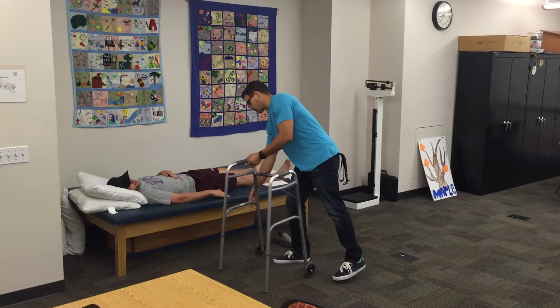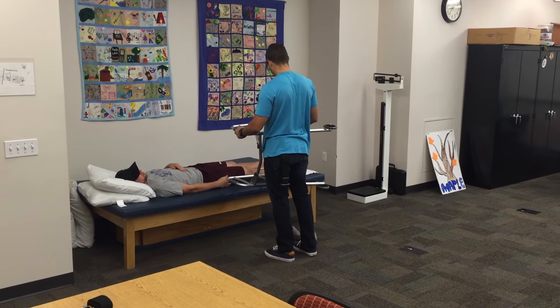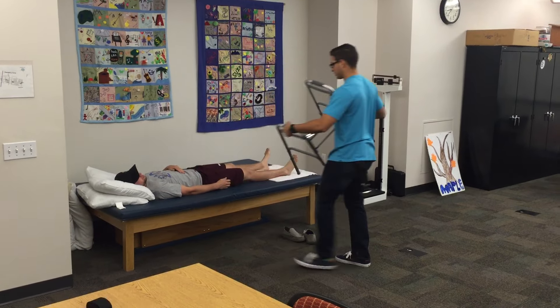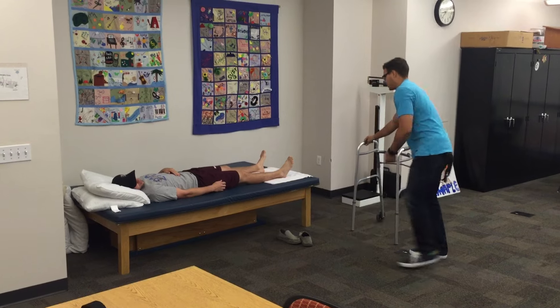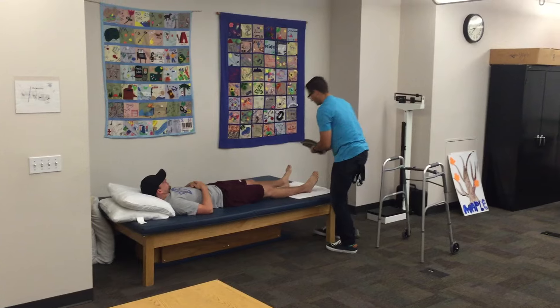Let's see if this walker is going to fit you here. Perfect. All right, let's get these shoes on here for you.